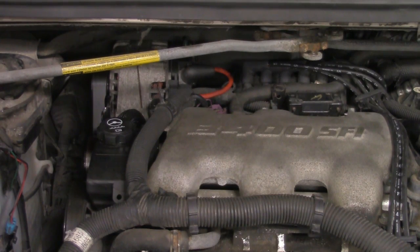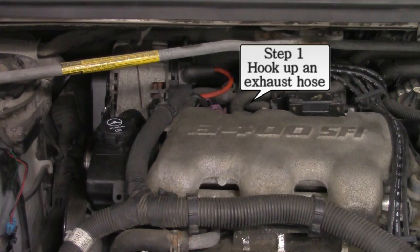We're going to go ahead and hook up the machine. I'm going to show you how it's done real simple and then we're going to perform the test. The first step in this procedure is: if you're inside of a shop, you want to make sure that you have an exhaust hose hooked up to the tailpipe because we will be running this car. I've already done that — that's set up.